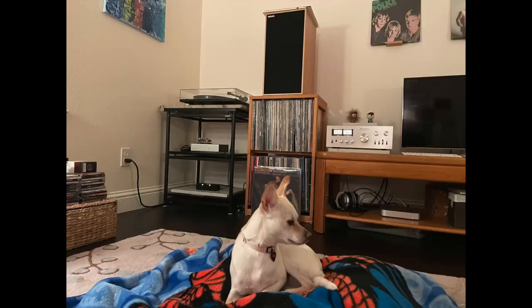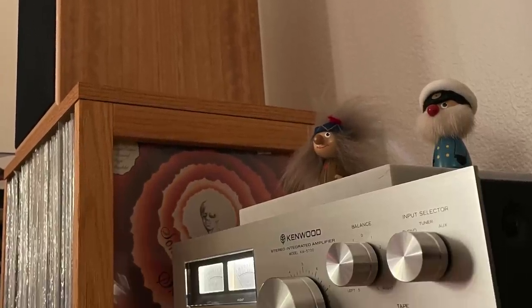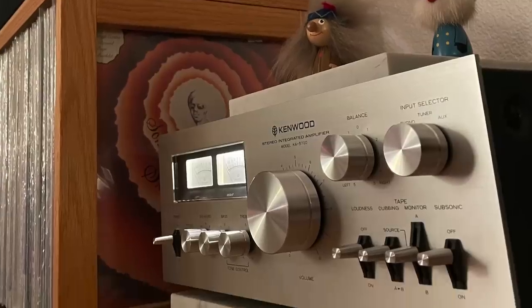There's Tom from Sacramento, California. His dog Yuna is in the picture — he wishes he could listen to music with Yuna's ears. He has Harbeth C7ES3 speakers and has had them for over 10 years; they've been his one constant while he switches everything else around. Right now he's using a nicely restored Kenwood KA-5700 from 1978.